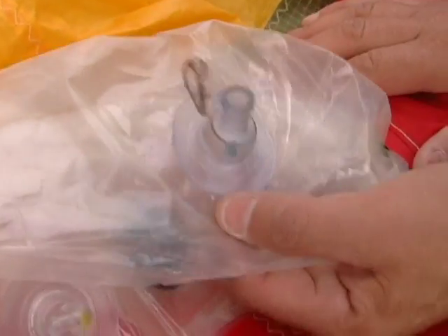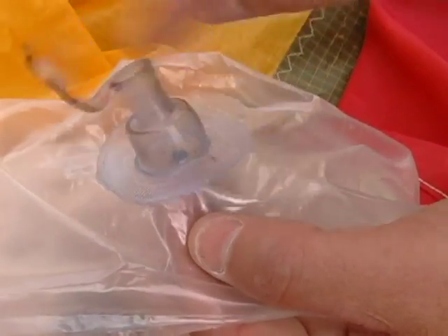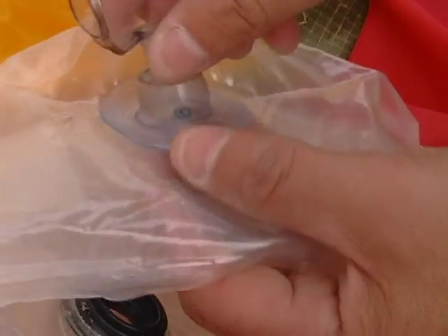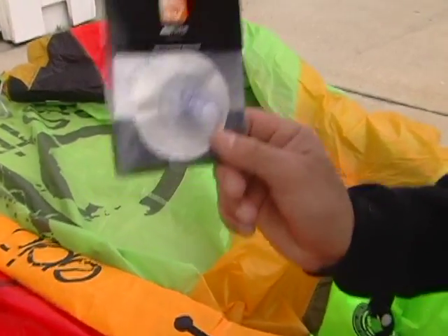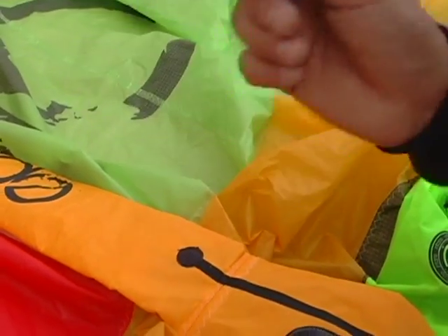Now there are two ways of fixing this. You can glue it again — you have to remove it and put some special glue, then check the video on how to fix the inflate valve with glue. Or just go and buy an inflate valve from Airtime, or just contact us and we'll send you one.